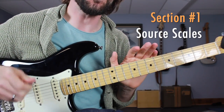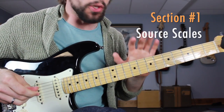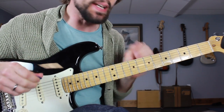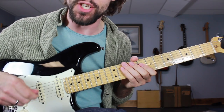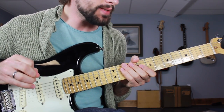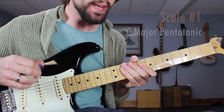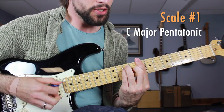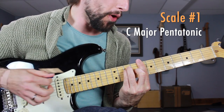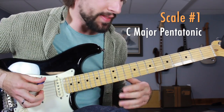Getting started with section one of this lesson — learning the source scales to create these Hendrix style lead lines that are connecting the 1-6-4-5 progression in the key of C. The first one I'm going to show you is the major pentatonic scale in the E position, surrounding this bar chord shape of the C major chord. It's going to look and sound like this.